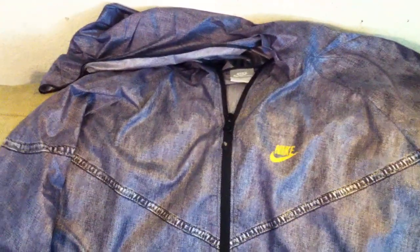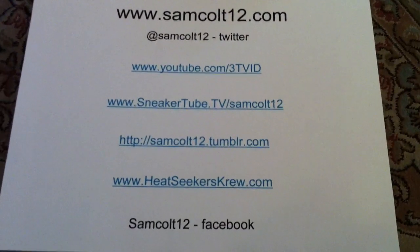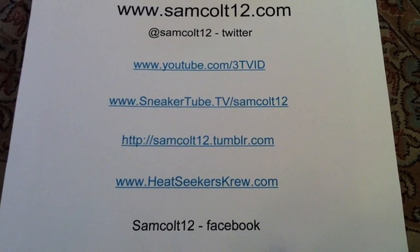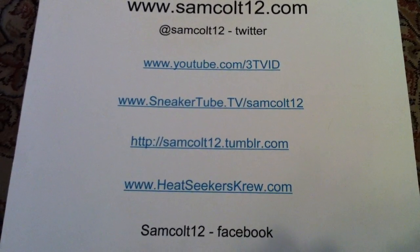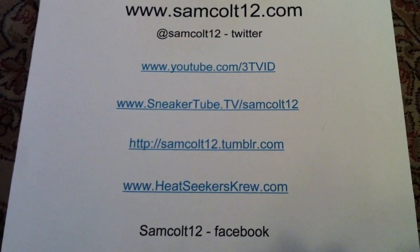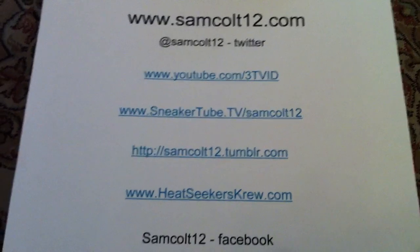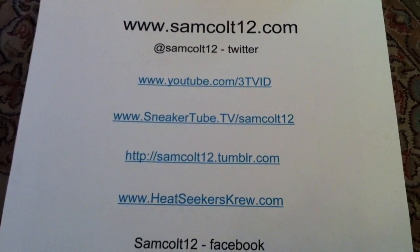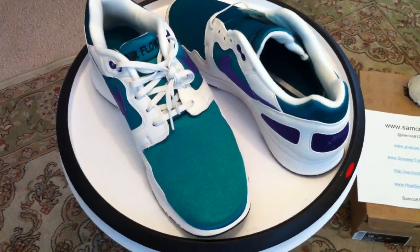Excellent items from Nike — appreciate it. As always, you can get me at SamColt12.com, linked over to Twitter now. SamColt12 on Twitter, YouTube 3TVID. Appreciate the videos that Jumpman Bostic did during Kickspo — the one with my Jordan OG1 and all the others. Great person, follow Jumpman Bostic any way you can. Airflows and the new Nike Sportswear jacket — glad to have them.